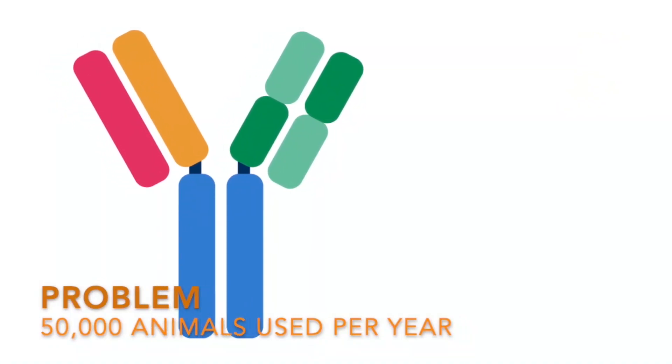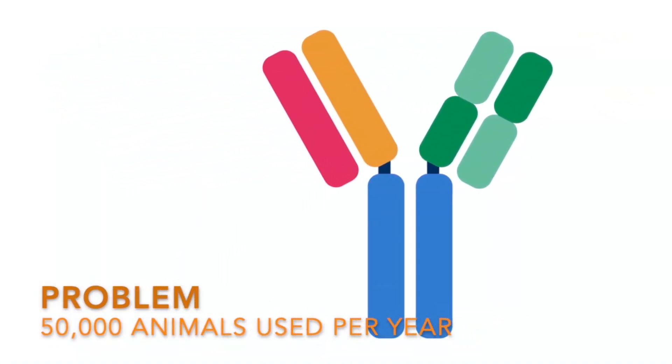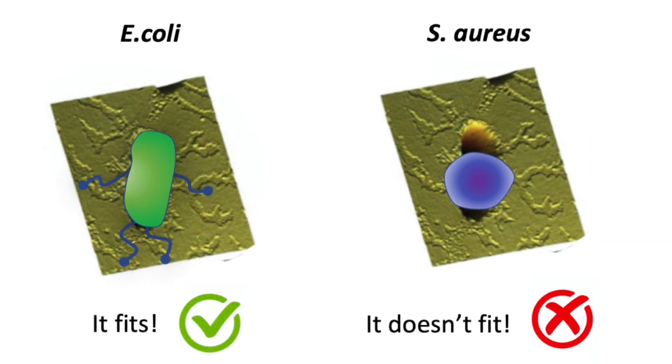You probably don't realize it, but in the UK alone over 50,000 animals are used per year to produce these antibodies. So we produce plastic materials that can serve as direct replacements of antibodies. These plastic materials contain cavities which are exactly the same size and shape as whatever you want to detect. In the case of E. coli, it nicely fits within this cavity, whereas if you have another bacteria such as Staphylococcus aureus, which is round, it's not a fit.